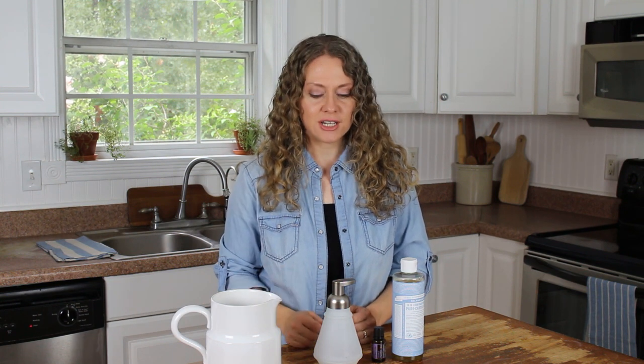Hi everyone, it's Joy from ArtfulHomemaking.com and today I'm going to show you how to make your own foaming hand soap. This is another super simple tutorial and it's something that I've been doing for some time. I love just being able to make my own hand soap, especially knowing that it has safe ingredients in it — they're good for your skin since your skin absorbs everything. This foaming hand soap is super easy, super healthy, and natural.